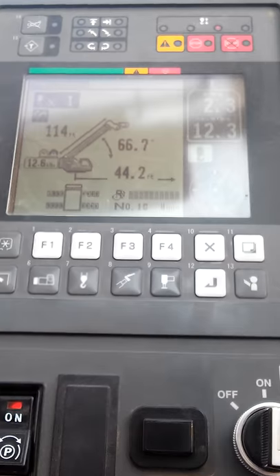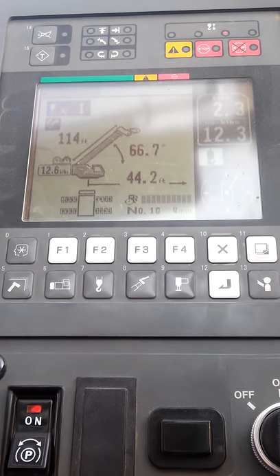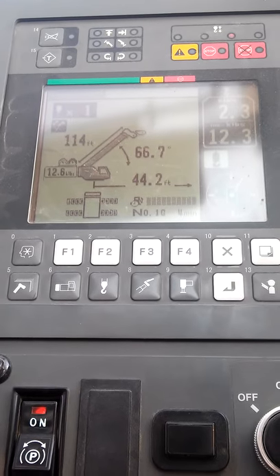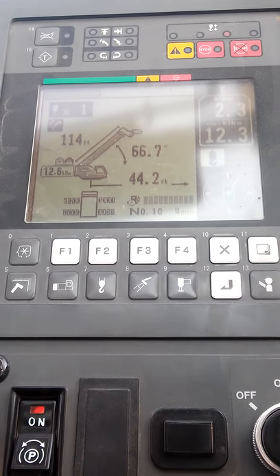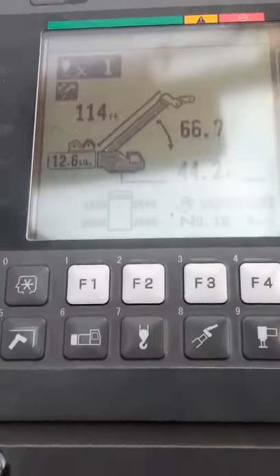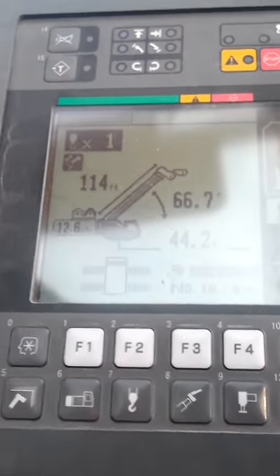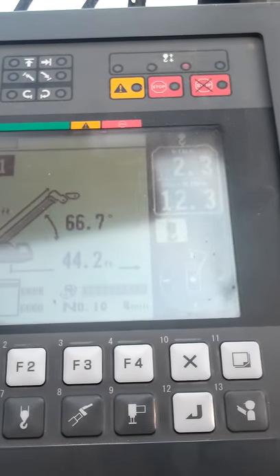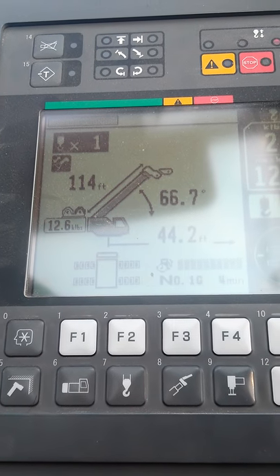Hello everybody, this is Tony Cepeda. Today we're going to go over the computer system for a 75-ton RT crane, otherwise known as an LMI. I'm going to go over each button and what they do, and try to make it as fast as possible.